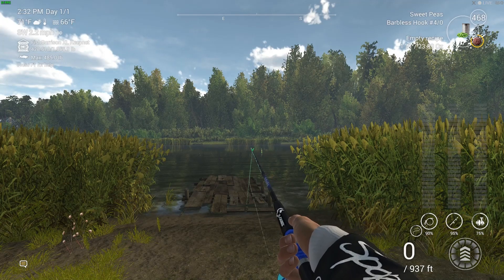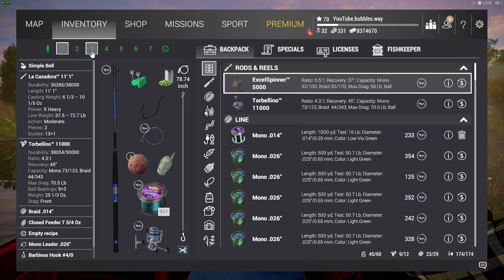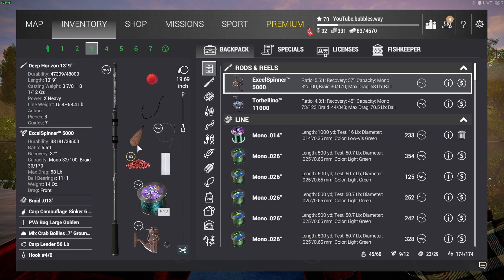Welcome back — we've got some more Fishing Planet for you today. We're at Akhtuba River, and I wanted to catch myself some unique common carp. It's been a short while since I've fished here, so I thought I'd come over, catch a few uniques, and fish in some different places.